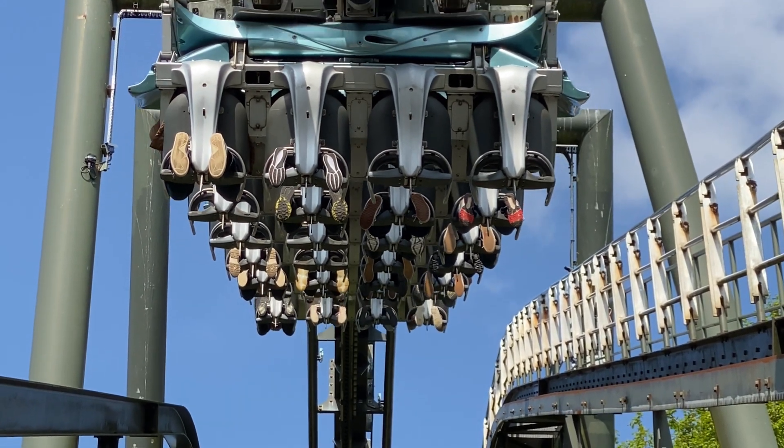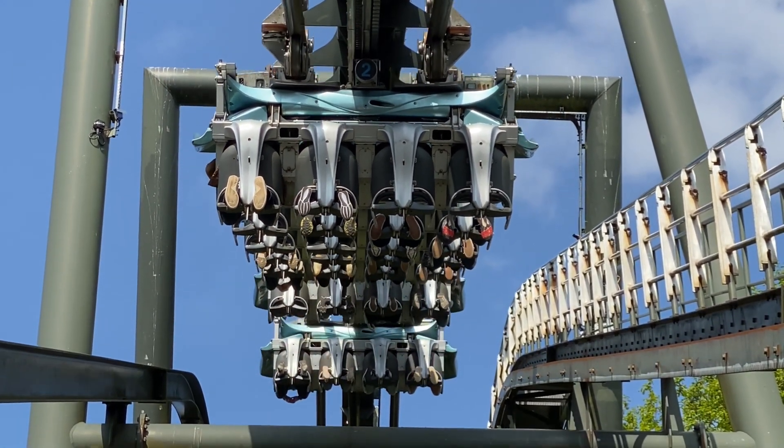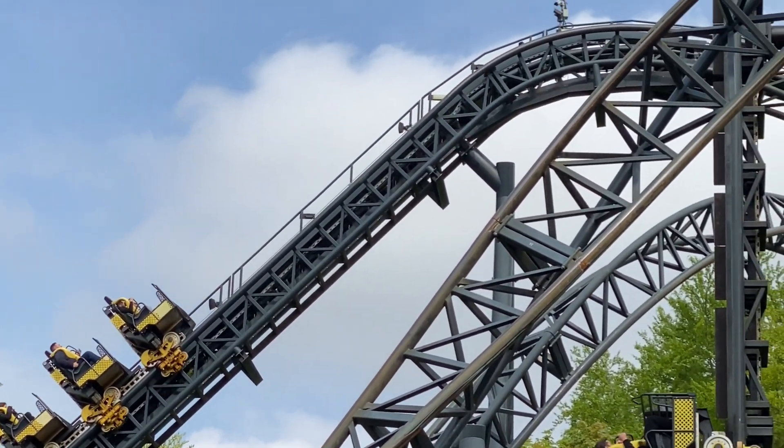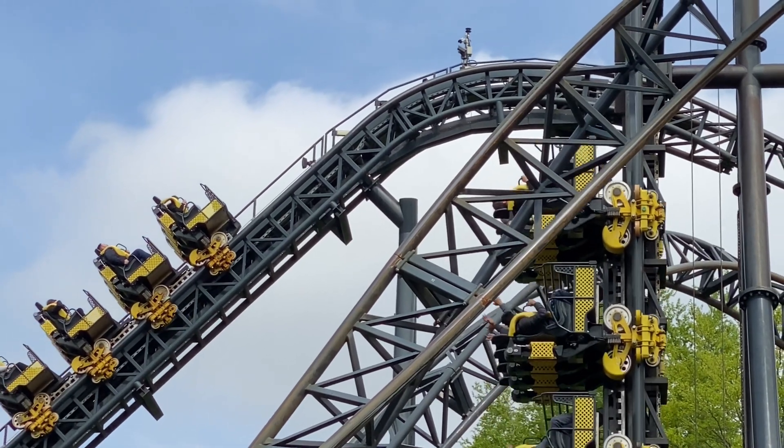The anti-rollback device is a safety measure which ensures that even in the worst possible case of a roller coaster detaching from the chain, it prevents the ride vehicle from rolling back down the lift hill.